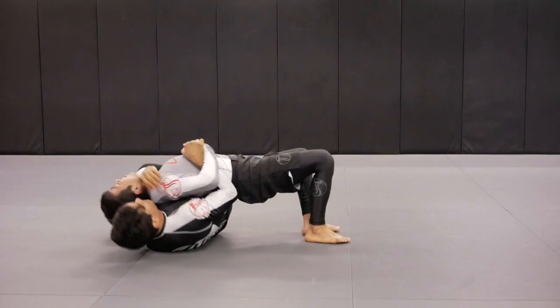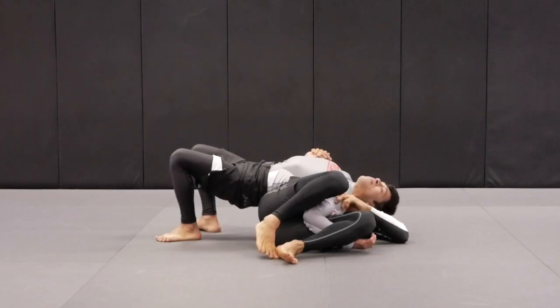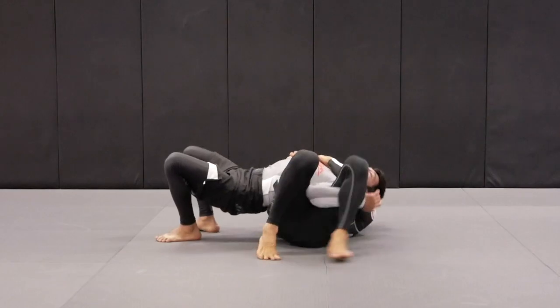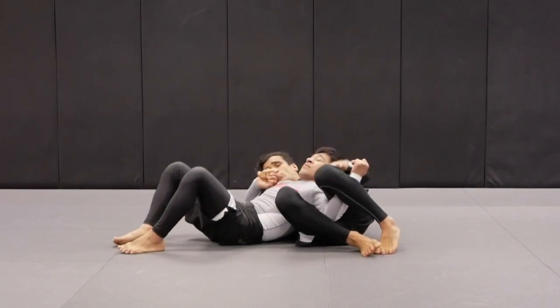As I bring my knees towards my chest, it becomes easier to attack Tino's neck. I grab and bring my left elbow to Tino's left shoulder — that is a tap right there with the one-arm choke. And always, if it doesn't work, go back to the Kimura trap.